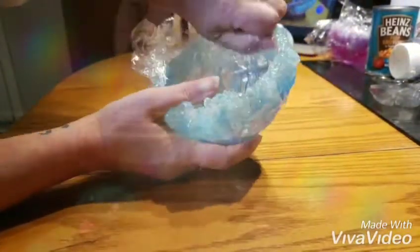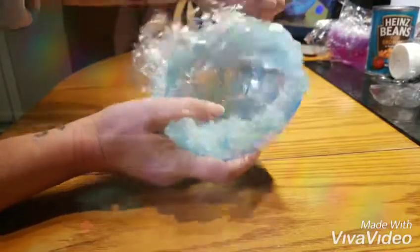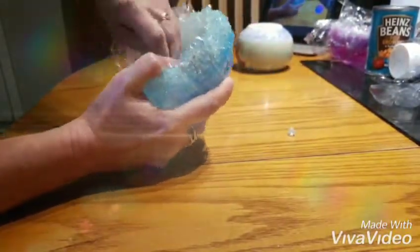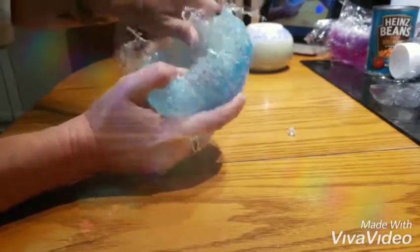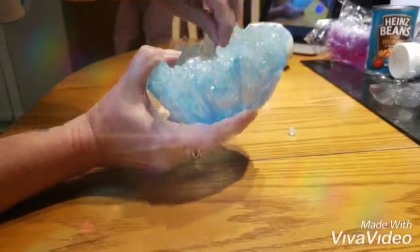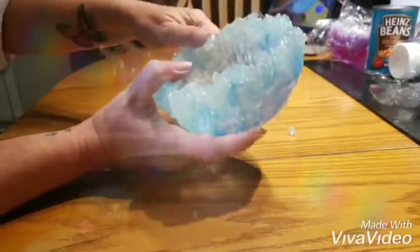It stuck pretty good in there. I think it was because of all the little creases that I had going down the sides. Not a problem — after this video is done, I will go in with more detail to get those extra pieces taken out, so it's nice and smooth.